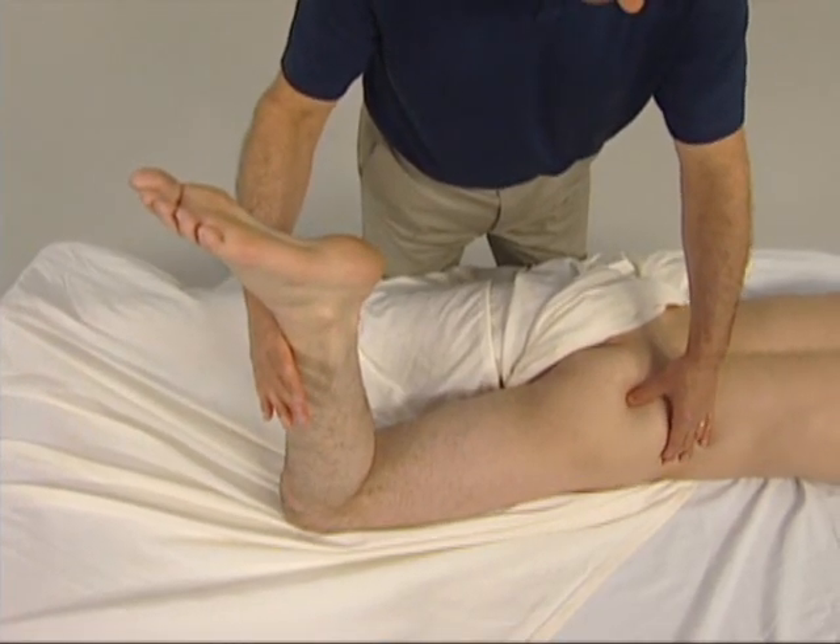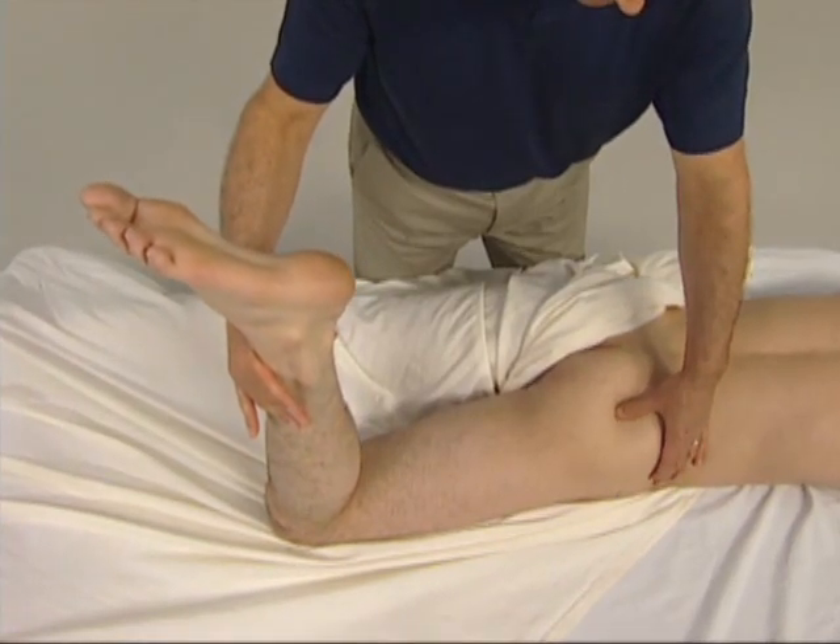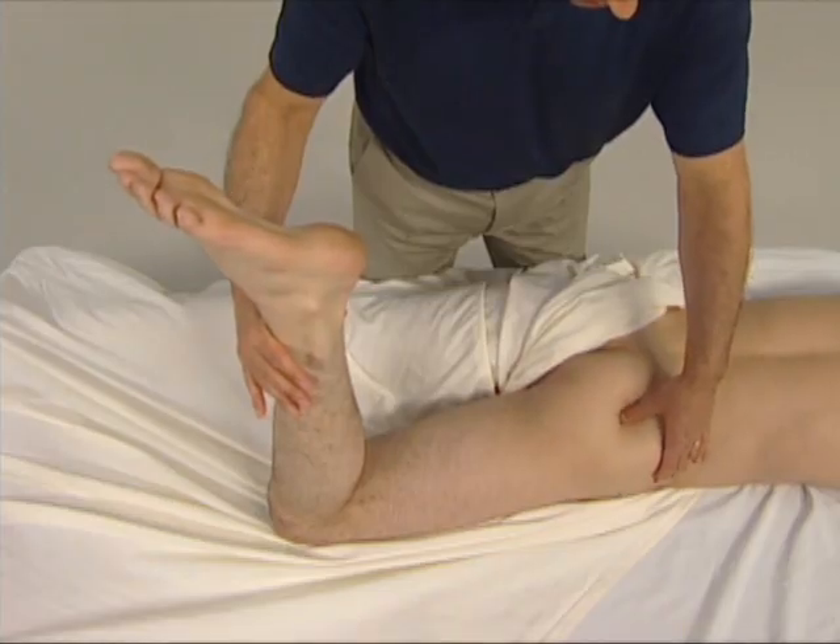It is important that the resistance is not too forceful, or the gluteus maximus will contract, and we will not be able to feel the piriformis deep to it.